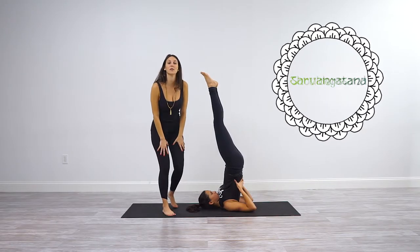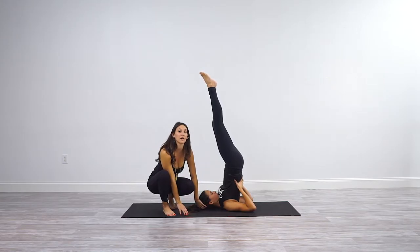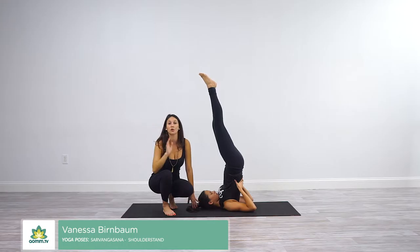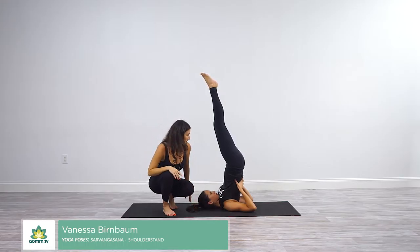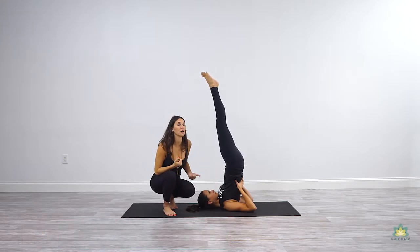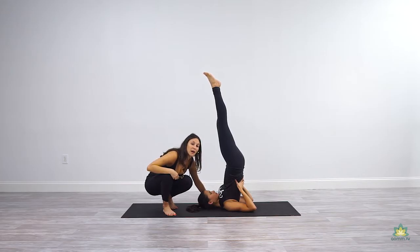The foundation of this pose are the forearms, the shoulders, and the back of the neck. It's really important to maintain the neck completely neutral and don't move it around for any reason in this pose. You want to send the chest up towards the chin and not the opposite way around. I should be able to stick two fingers behind your neck.